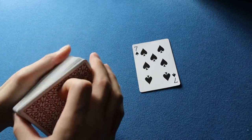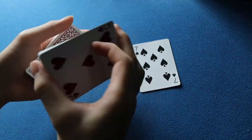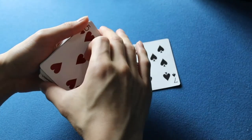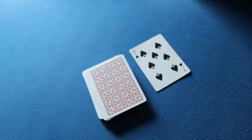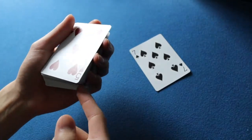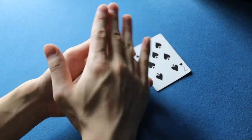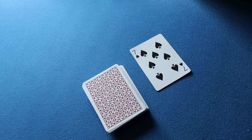Another application using Lewis Lam's Center to Top Reverse: you can do a color change. For example, you have a card face up on top, have a pinky break below the card you want to change it into, do the Center to Top Reverse — drop everything into position — and then boom, wave your hand on top and the card changes. That's something you can do with the Center to Top Reverse; I believe it's somewhat similar to John Cornelius's winter change but not exactly.